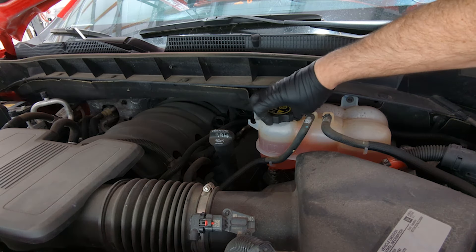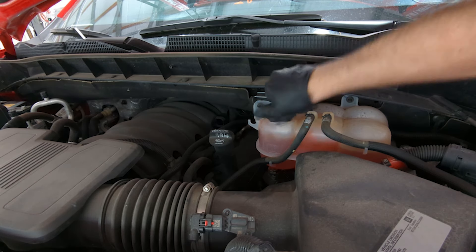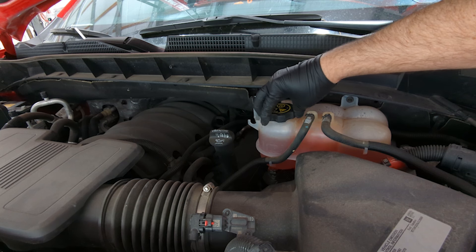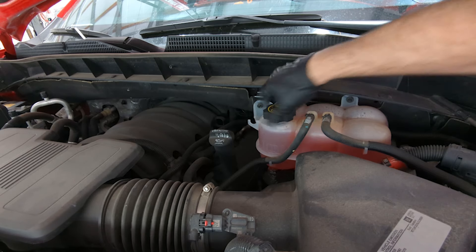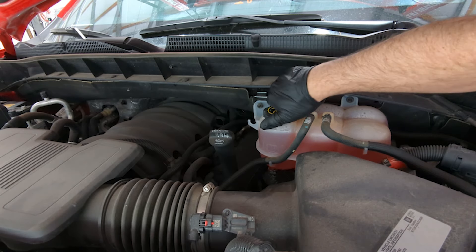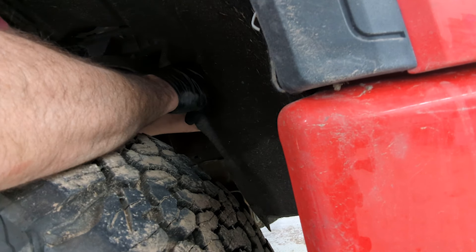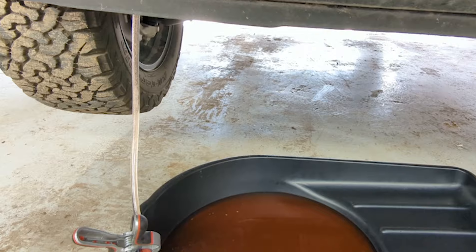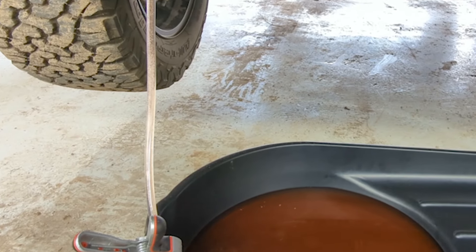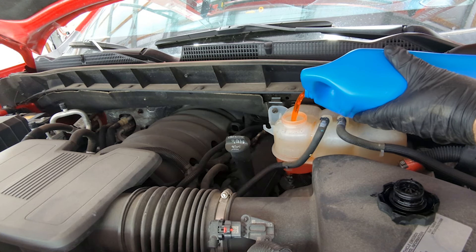To ensure I don't have air in the system, with it running or not, I'm opening the coolant reservoir cap a little bit. With a threaded cap, you can open it partially without it spraying or scalding you, which lets you pressurize and depressurize the system. Here I'm draining a little of that water semi-Dex Cool mix, then continuing to add Dex Cool.